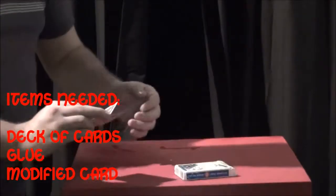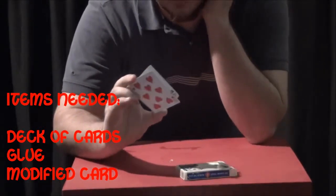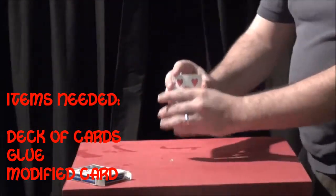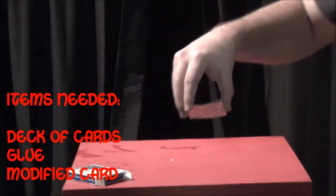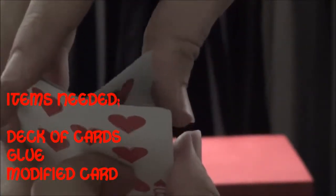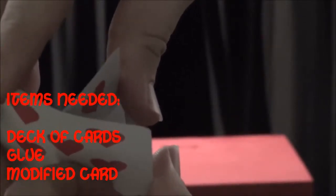So this flap can open up. All you need to do to make the trick work is force this card when somebody picks it. Use any kind of force — I like to use a classic force. As you take your deck, you put it to the side, and you'll stand the card up like this. When you do this, you're going to push — this is sitting on the table. Let me get it in the camera view. Sitting on the table like this, and as you're holding it, you can take it and push this back like that so it makes a stand — just a little kickstand, kind of like a picture frame.